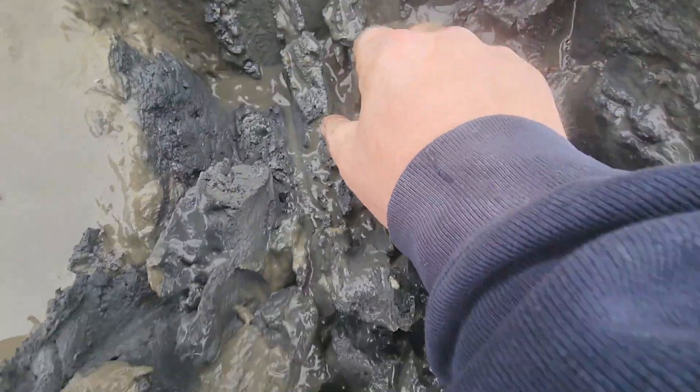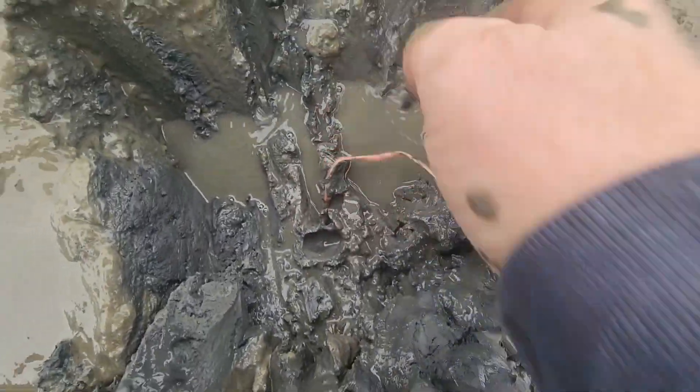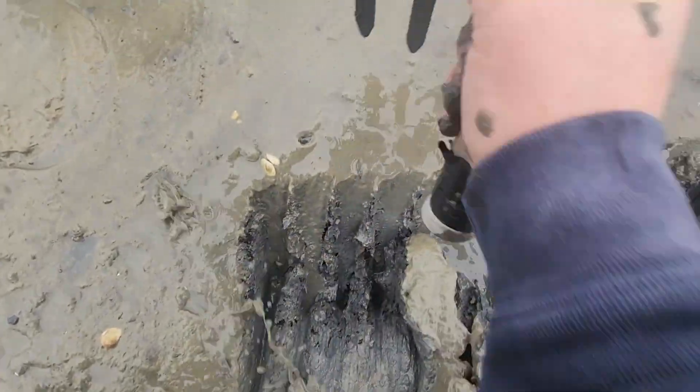That right there is actually a different type of worm — that's a milky ribbon worm right there. We're not after that, we're after blood worms. Let's see if we can find one.